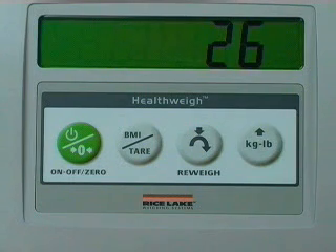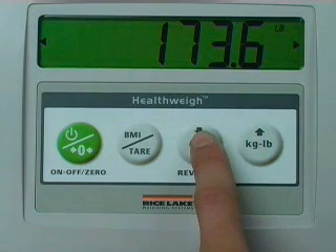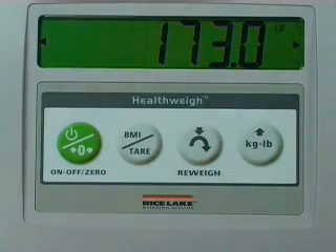A re-weigh function allows for fast and easy verification of weight by eliminating the need to step off the scale and back on. Simply press the re-weigh key and the scale automatically re-weighs the patient.